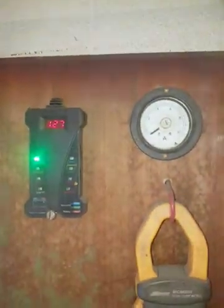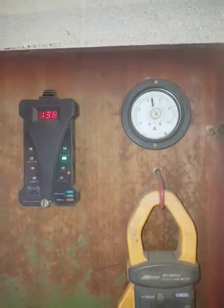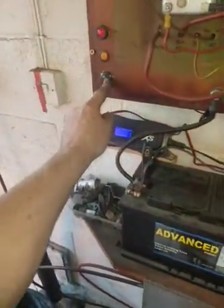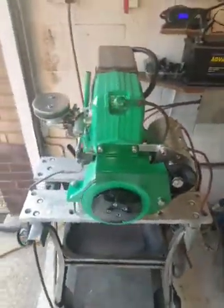If I blip the throttle, you'll see the charge going up. So that's all working through the Dynastart. Right, I'll turn it off. And you see it literally starts on the button. That's what you want.